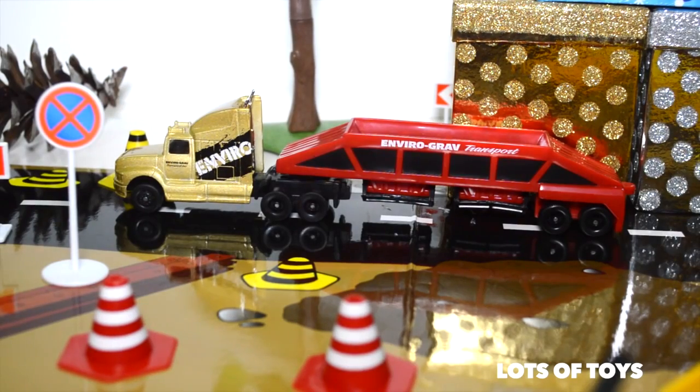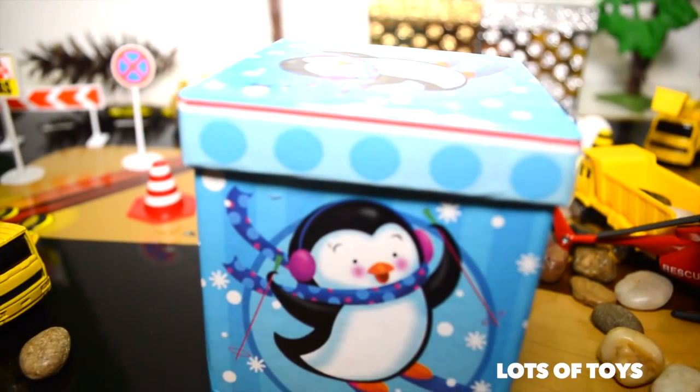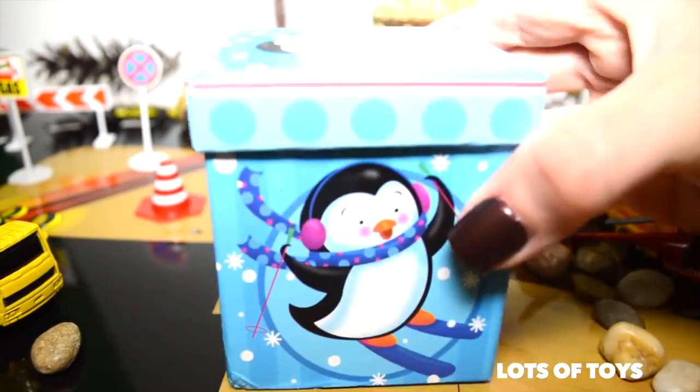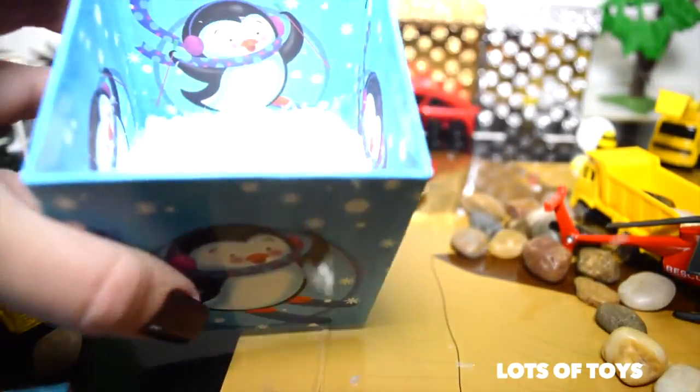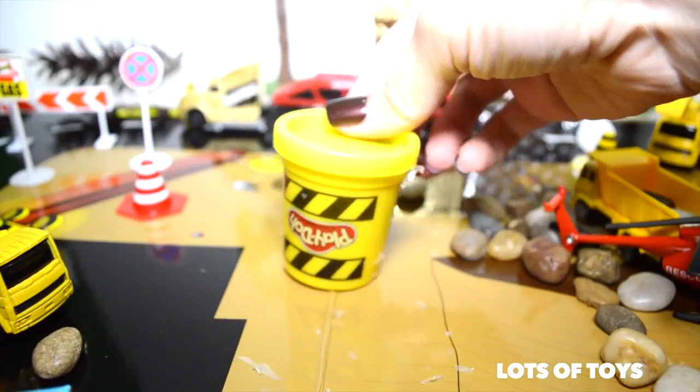Hey guys, it's time to open the presents. Let's see what we have in the first one. This is a special one that Patrick actually put together for you. Let's see what's inside. Oh, it's lots of snow. What else? Play-Doh! You got a can of Play-Doh.